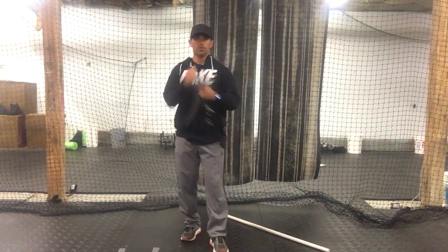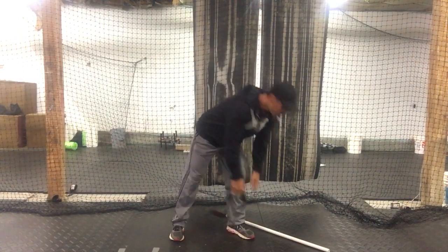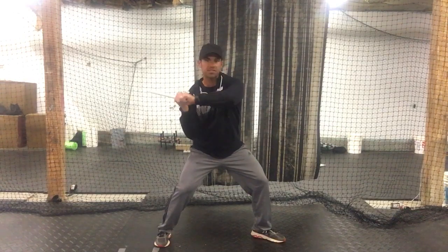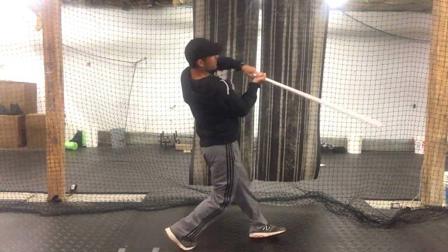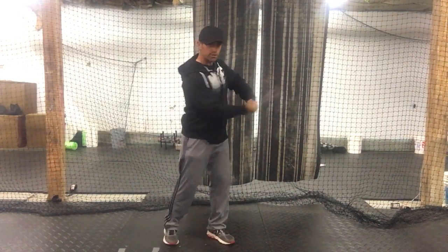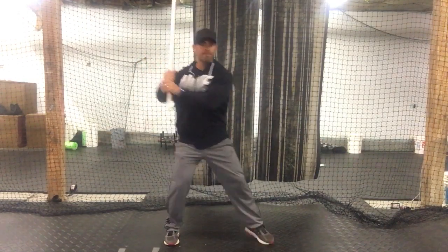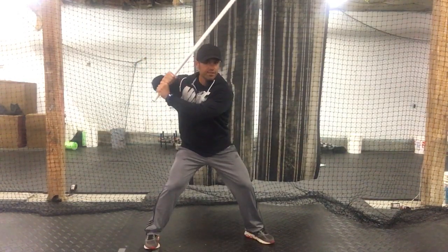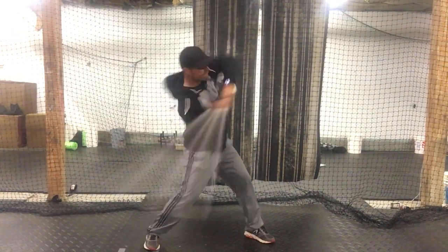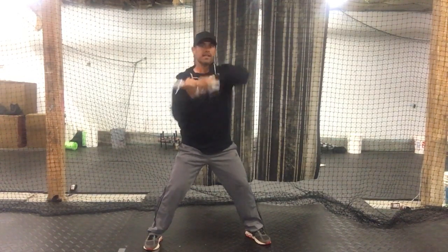If you have a J-band or something you can clip on, just rows to feel that connection. There's also a pre-slotted drill where you're just slotted and coming through. Another good one to prevent pushing the barrel or dropping is to have them let the bat wrap around the head a little bit and feel that snap — you can even do it in front, snapping back.